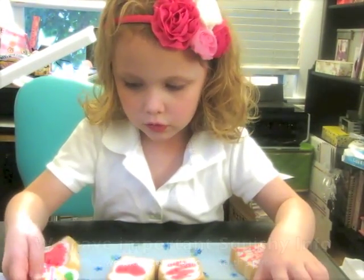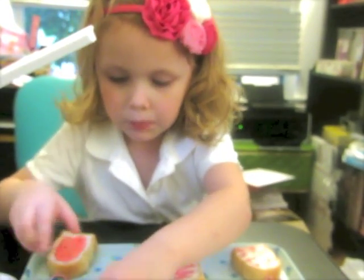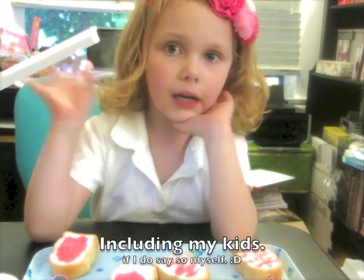And they all say Tutu Kawaii, because it says Tutu Kawaii. Tutu Kawaii means too cute, because all of my mommy's things are too cute. Oh, thank you. All right, bye everyone.